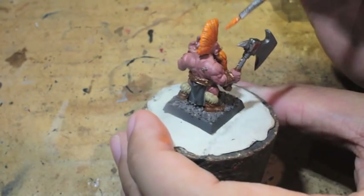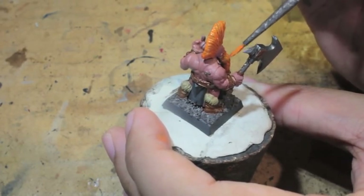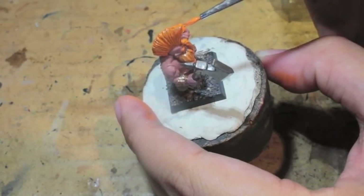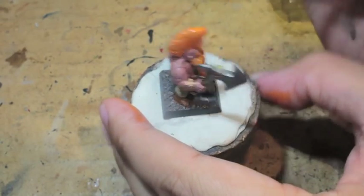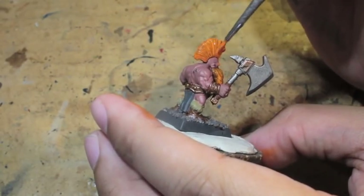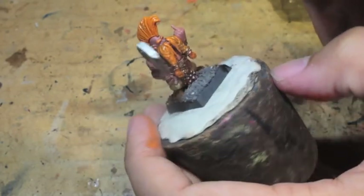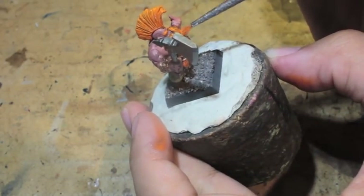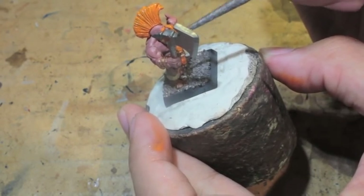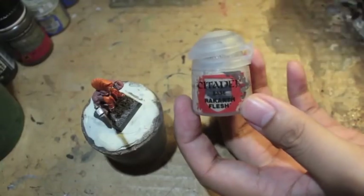There's nothing wrong with painting on multiple layers — in fact, multiple layers of thinned-down paint is the way to go if you want a smooth, nice transition without clumpy paint or visible brush strokes. To have to do that with what's pretty much just a step up from the base color is a bit sad, but you'll see — the orange is going to appear a lot brighter.